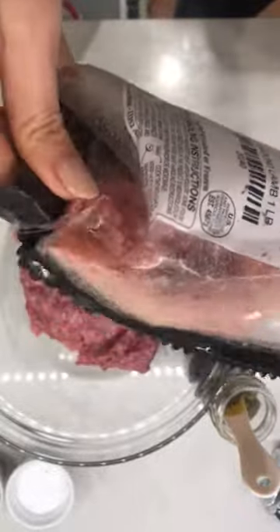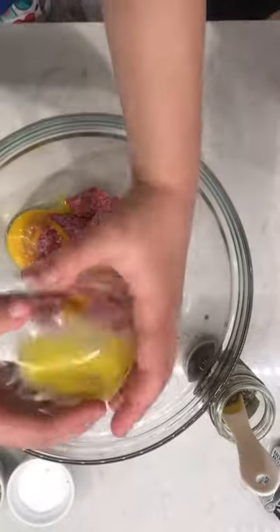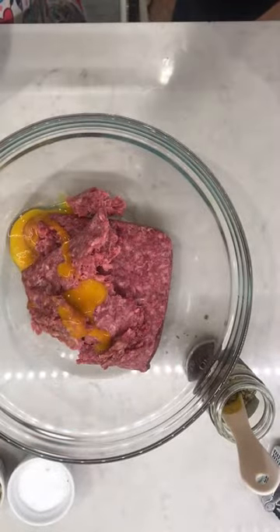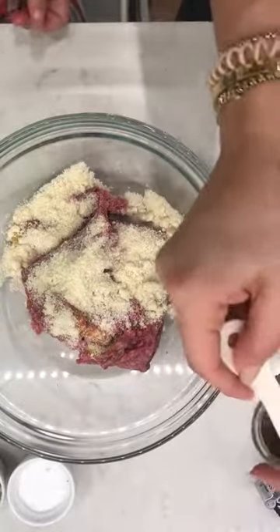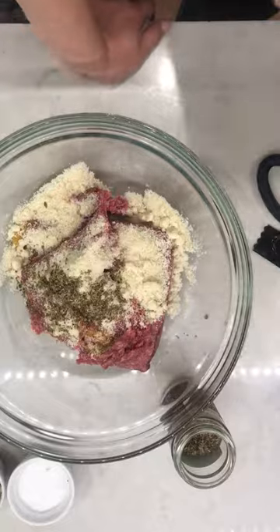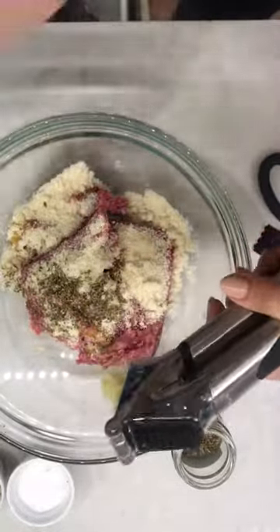I'm going to put in this good ground lamb — ground lamb is one of my favorite proteins. Sutton, now you can add the egg yolk. Good — one egg yolk. Now you can add the almond flour. Good. I'm going to add half a teaspoon of dried oregano and two cloves of garlic. Let's scoop that off into there.